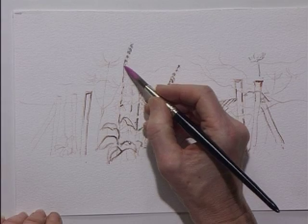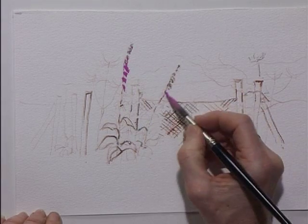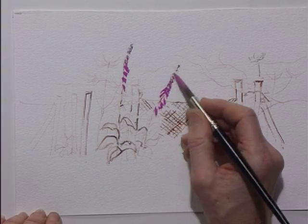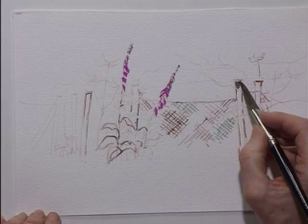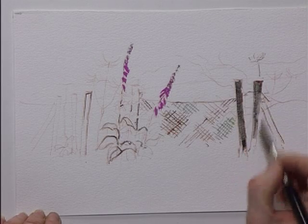I'm placing in the foxgloves with quite a gaudy pink here, because in summertime everything's lush. I'm letting that slightly dry while I'm doing the greenery and the fence posts. So a browny colour for the fence posts, painting those in fairly strongly.